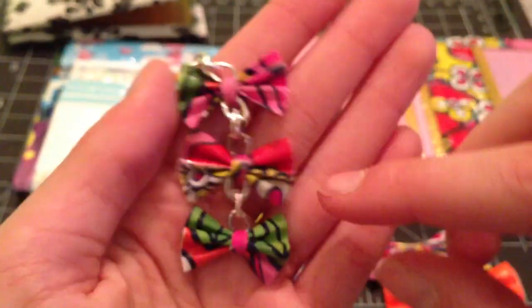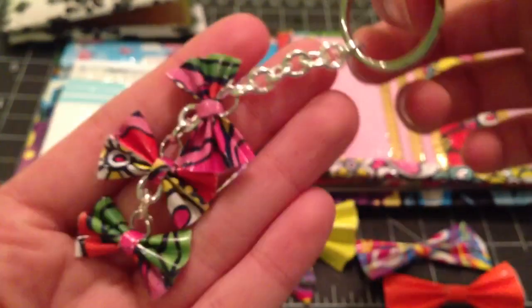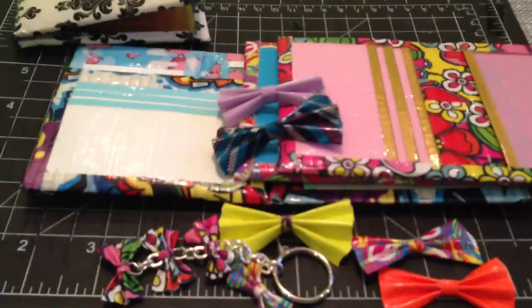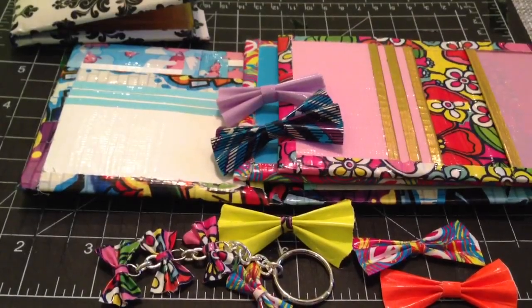And this is what it looks like. It is the wallflower tape and it looks so cute. It's on this chain thing with a key ring, so it's like a keychain. I absolutely love this — I think it is so cute. So these are all my Crafts of the Week. Thank you guys so much for watching, and please comment, rate, and subscribe. Bye.